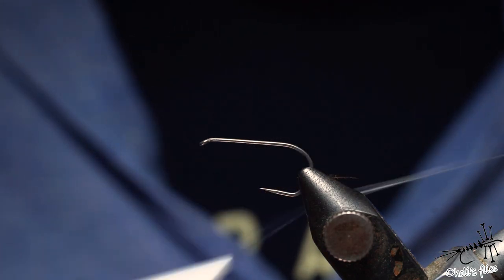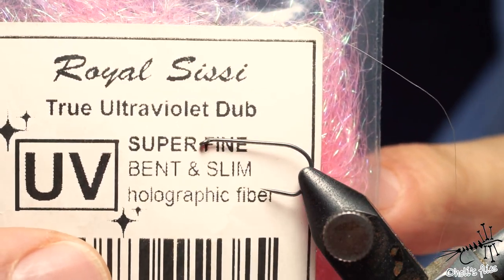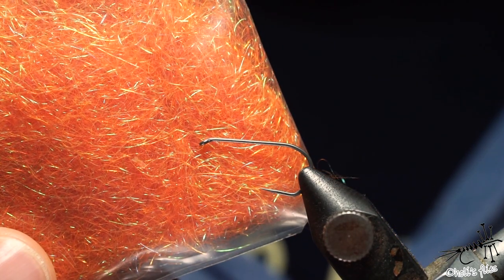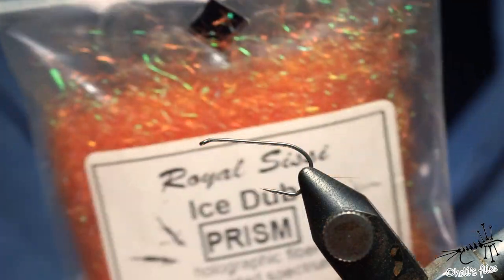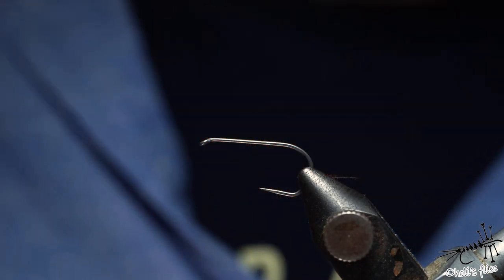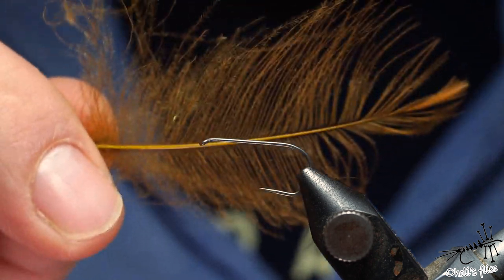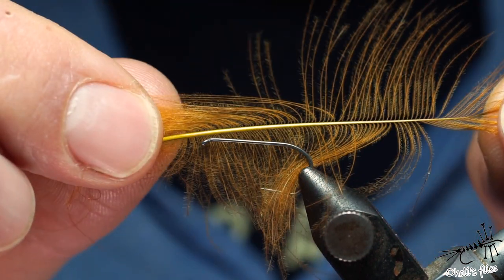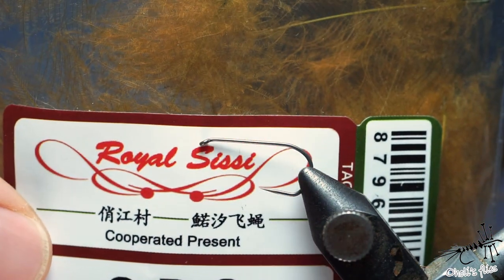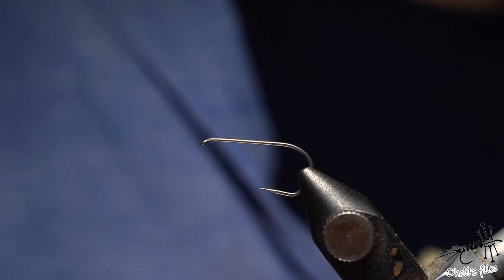A very important thing is to use GSP thread. For the tag and for the thorax I'm using pink ice dubbing in this color. For the body I'll use the same brand just in orange — you can use yellow, cream, whatever color you like. I'm using CDC in this color; this one is quite long and rich in fibers and barbules. Same brand — not a bad brand at all and it's quite cheap.